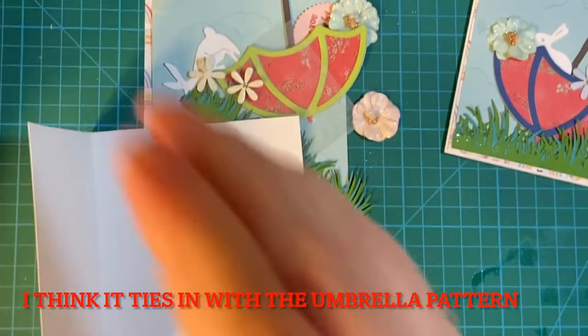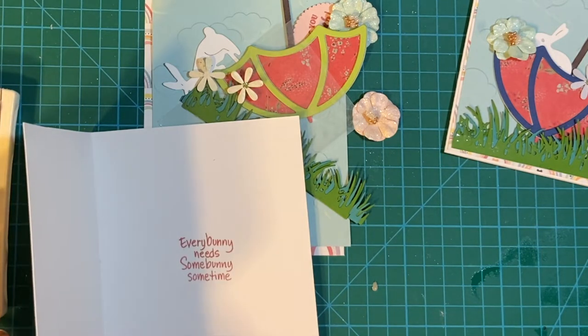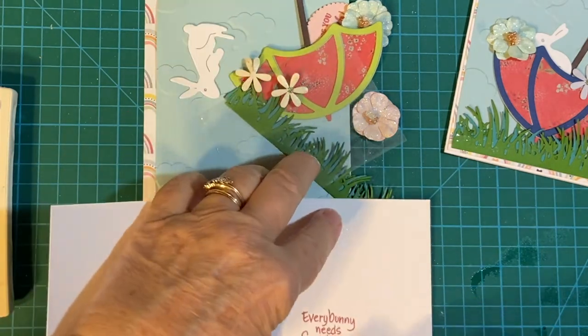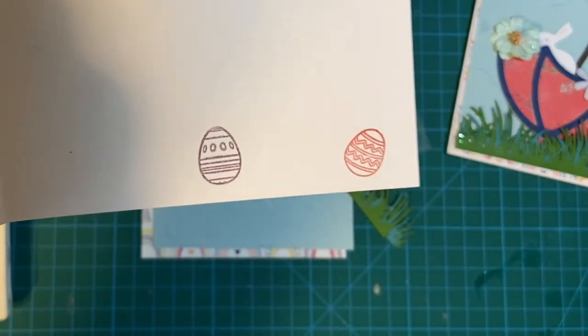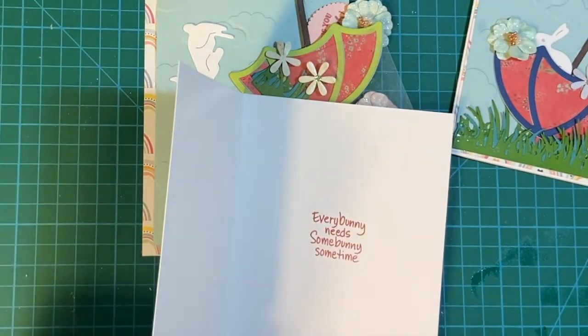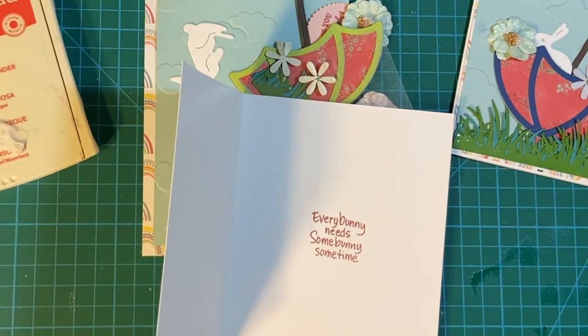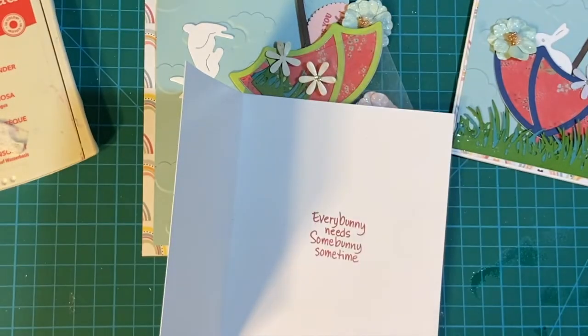Let's do Watermelon Wonder first and then clean it off. This is my handmade, homemade stamp cleaner — there are recipes online. And then turquoise.